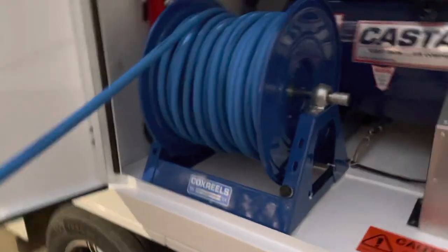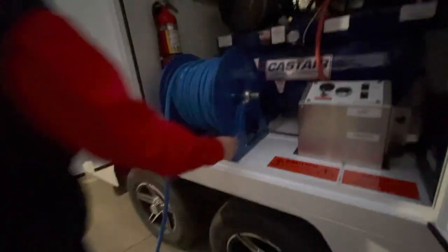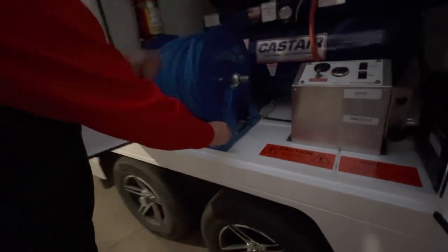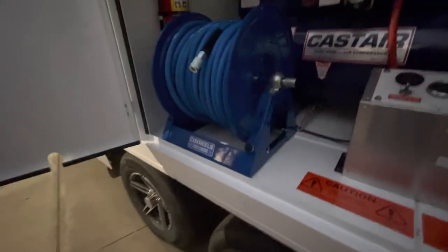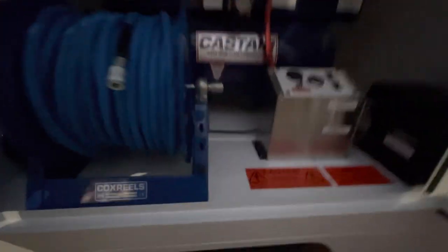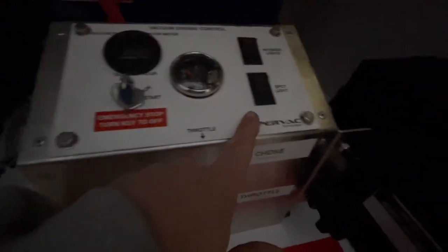Check this out — it's got an auto power retract for the hose reel. So you might have to go into a house and down through the basement. I wouldn't mind having one of those — I've only got a spring retract. It's also got an emergency shutoff and an hour meter or tach. I think it's pretty crazy — I've never seen one of these things before.